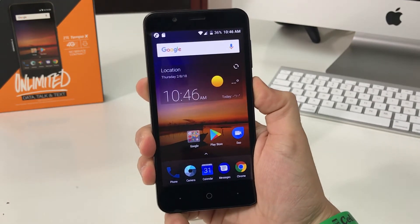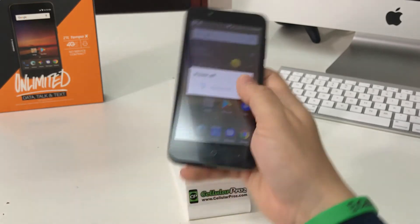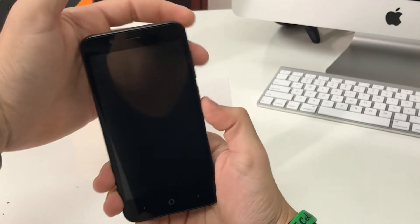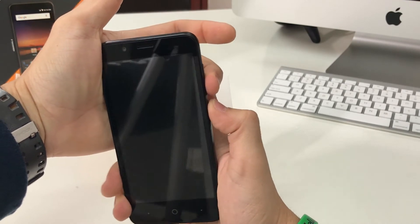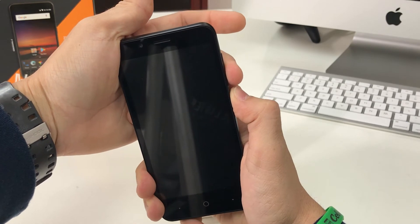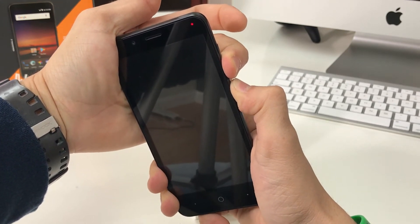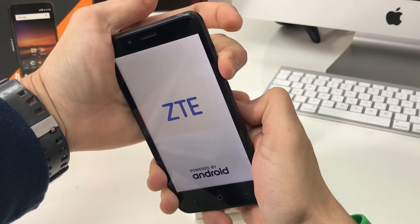Go ahead and power the phone off so I can show you the hard reset method. Once your phone is completely powered off, hold the Volume Down button and the Power button at the same time until the ZTE logo comes up. Once the ZTE logo comes up, let go of the Power button and continue to hold Volume Down.